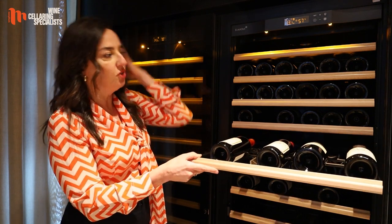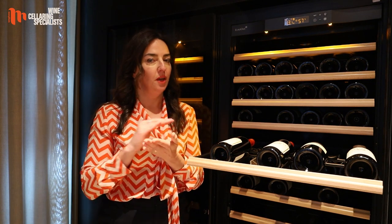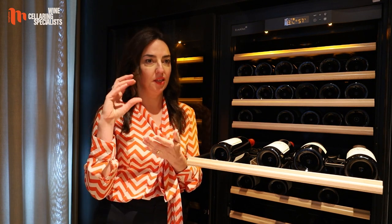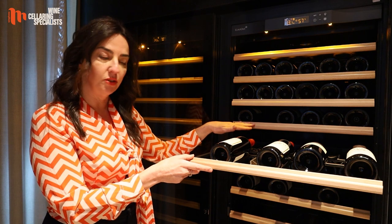Most importantly, every shelf has more distance between them, so with those thicker bottles you won't get label scratching. Even a standard champagne bottle would absolutely fit in each shelf without scratching and without hitting the top shelf.